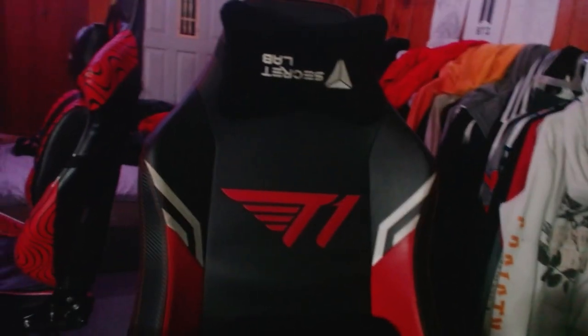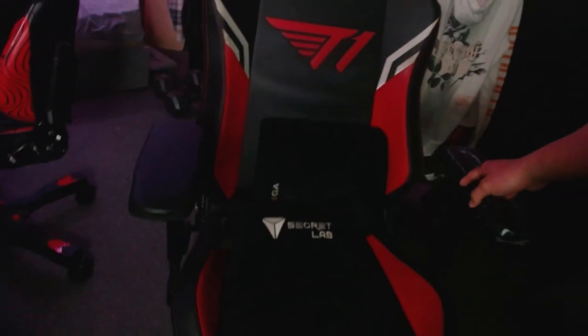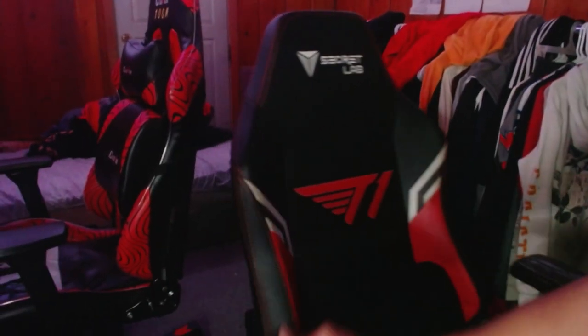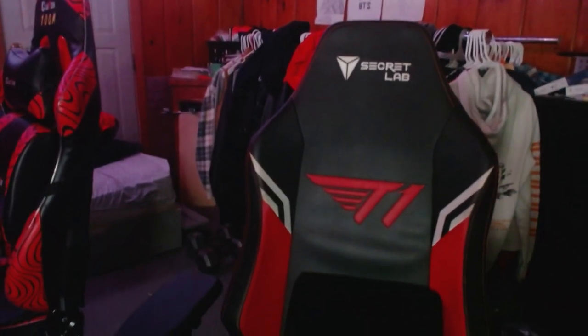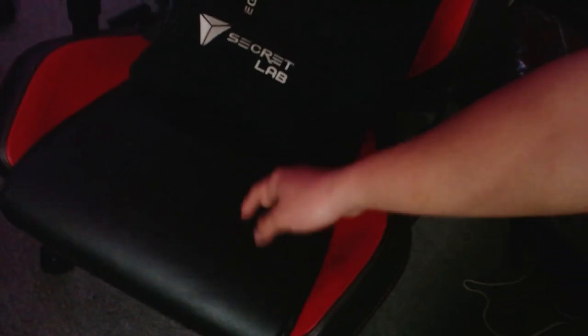This is the gaming chair I've been sitting on all day. It's the Secretlab — it's hard to read holding it with one hand. Sitting on this is actually really comfortable and nice, but the one thing I don't like is that when you sweat, it gets really hot on the bottom and in the back. I've got T1 branding — these are the Elite Legend clan colors. My favorite color is red, so that's why I got red and black. I don't really remember how much it cost, maybe around $400.